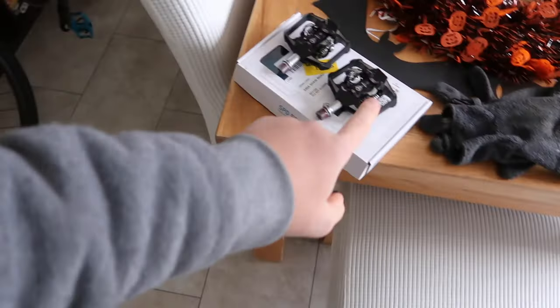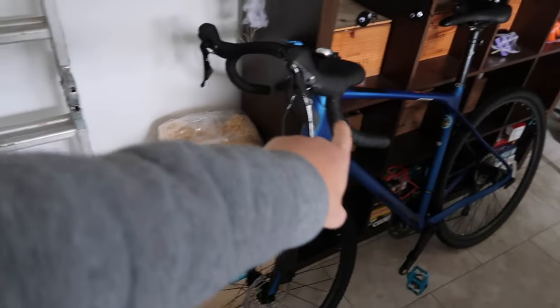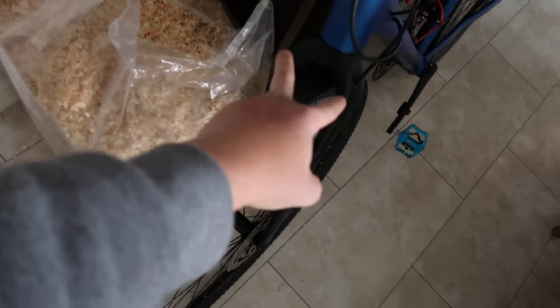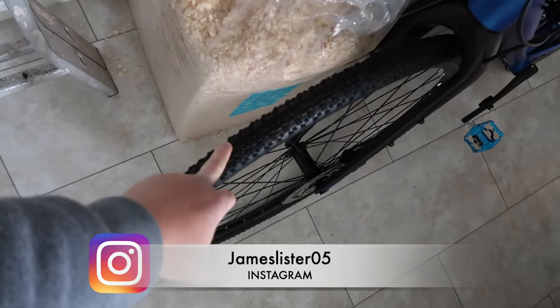This bike with those pedals messed up my hand. This is my first ever brand new bike — a gravel bike. What people don't know is a gravel bike is effectively a drop-handle road bike but with wider forks on the front and back, so you can have wider tires than on a road bike, which means you can go on gravel roads, towpaths, and various terrains.